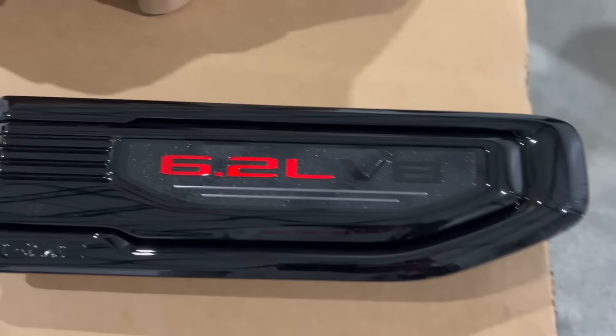The fender emblems came in — '6.2 Liter V8.' Not too many regular cabs with these on there that actually are a 6.2. These are just the GM accessory ones you can get from the dealership. Steve, the 6.2 swap is done — all set. Fender emblems, that's all we needed. Slap a turbo sticker under there so the turbo kit's done too.